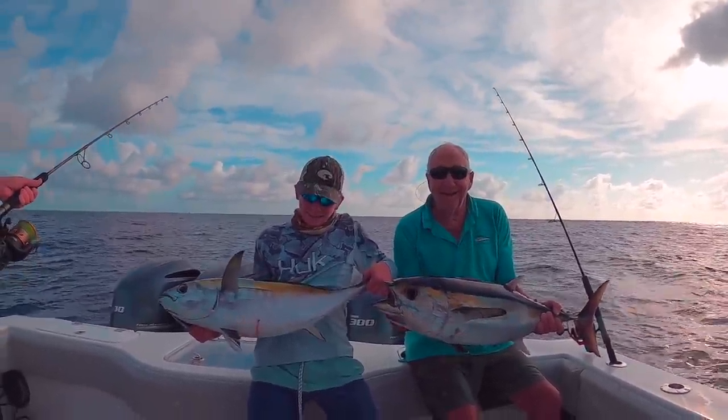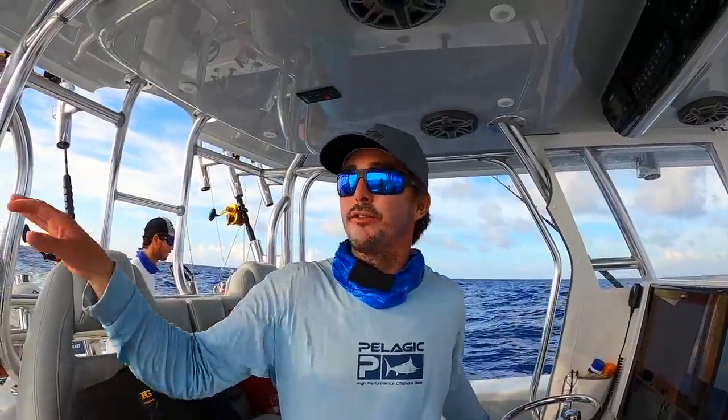So we're on the hump here. We're the first boat here. We got on a tuna bite early — a couple of nice ones, some mediums, some smalls. There's four or five of our boats here now, more coming. We'll catch a few more tuna before we go offshore further.